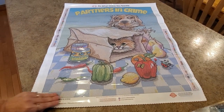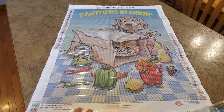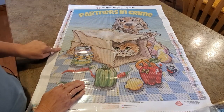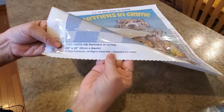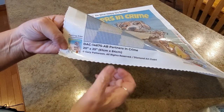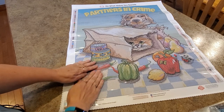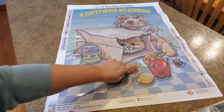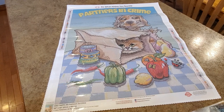Let me zoom out so you can see the whole thing. We have a legend on each side with all your symbols, DMC codes, and information about the kit. The licensing information is here, and they have a thicker plastic. I really appreciate the sticky glue — it's my favorite glue to work with, makes it a joy. Look — there's a worm coming out of the apple!